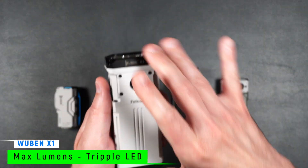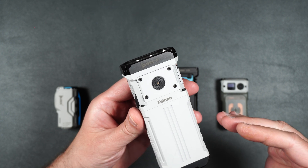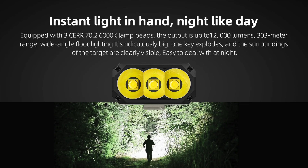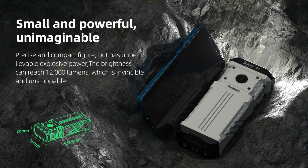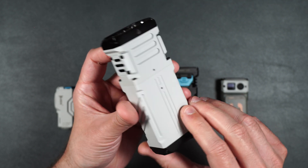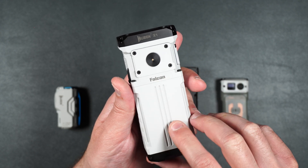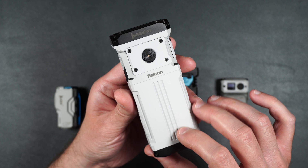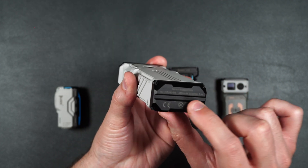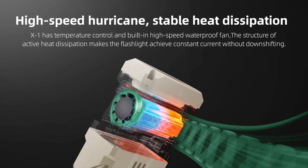And then here we have the big daddy, the X1. This one has a max output of 12,000 lumens and has a 994-foot beam distance. It's coming in at 5.06 inches long, 2.20 inches wide, and 1.10 inches deep. This one again has an all-metal design which feels very solid in the hand. Here we have the power button in the middle with a little LED to let you know the charging and battery status. It's got those slots for tritium, though it does not have a magnetic bottom. It has a belt clip and you can also get a bike mount. This also has a built-in waterproof fan to reduce the temperature.